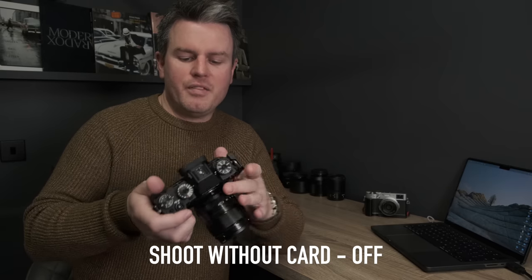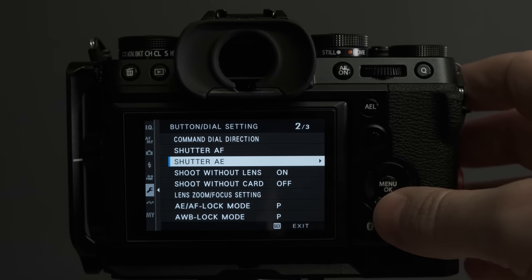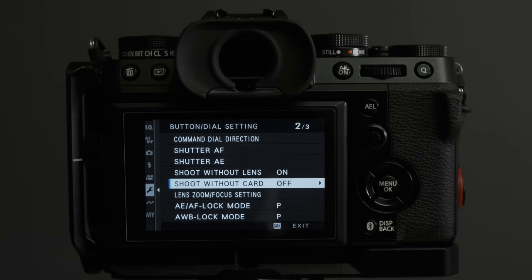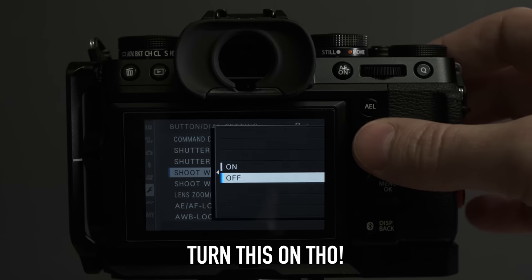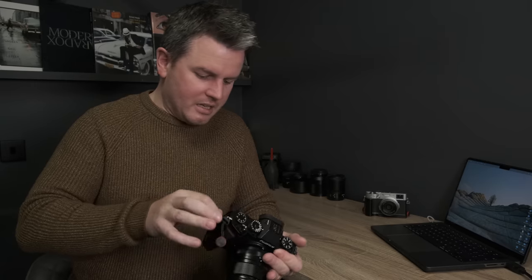Next: 'Shoot Without Card.' When you buy a Fuji camera it will actually allow you to take a photograph even with no memory card installed. Jump into the menu and find 'Shoot Without Card' and turn that off. It should be off by default. That way, when there's no card in the camera, it will immediately warn you — you won't get out on a shoot and discover there's no card.